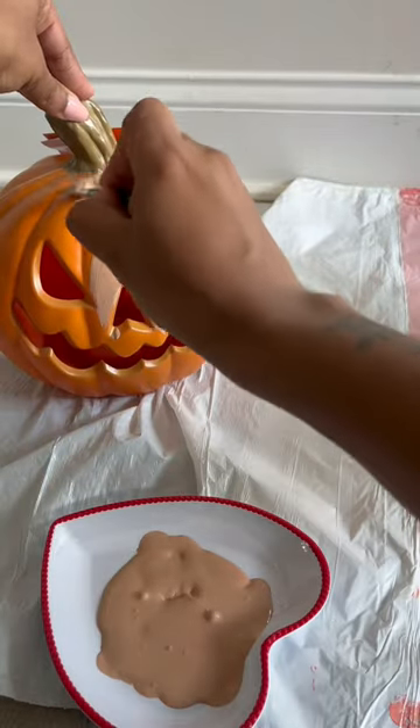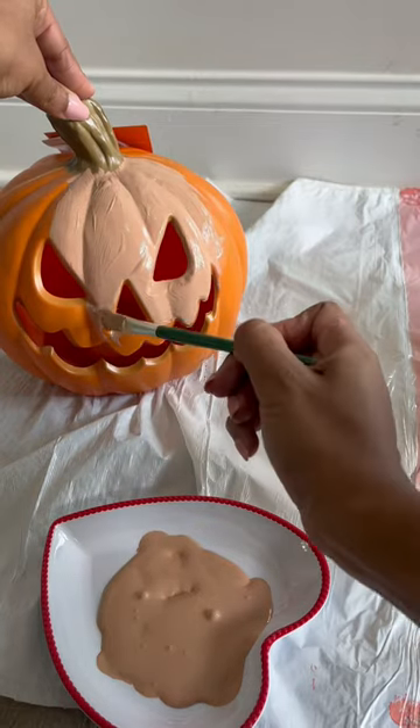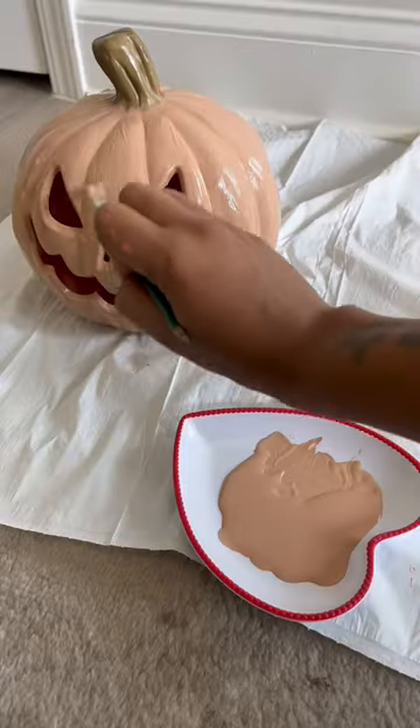I started painting the pumpkin — this part was really easy. All you're doing is just painting the pumpkin. I ended up doing one layer, and this is how it looks with just the one layer.